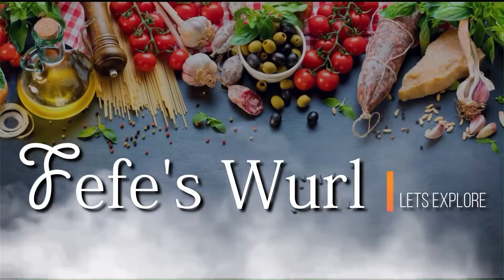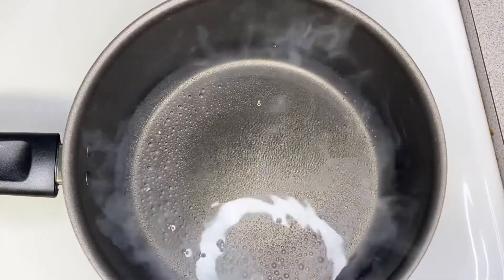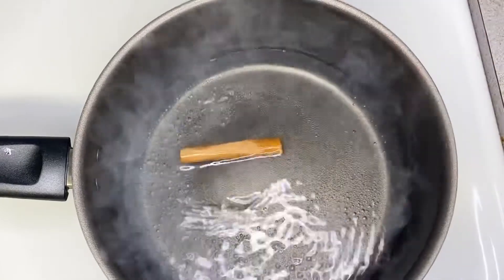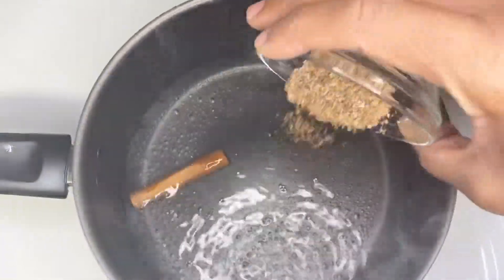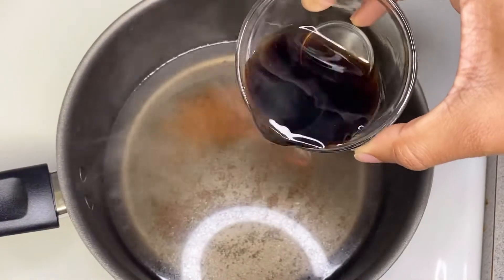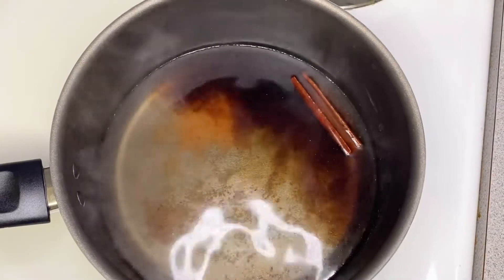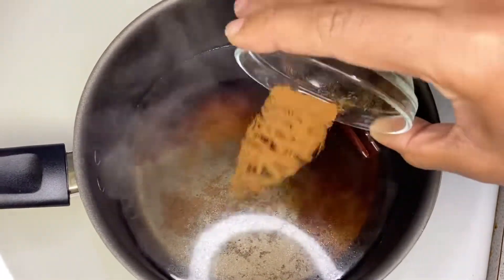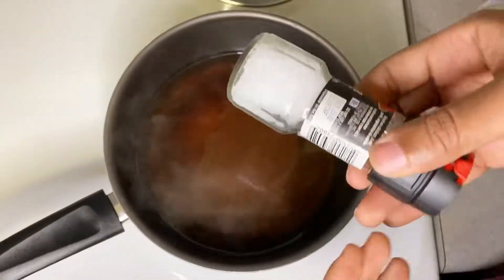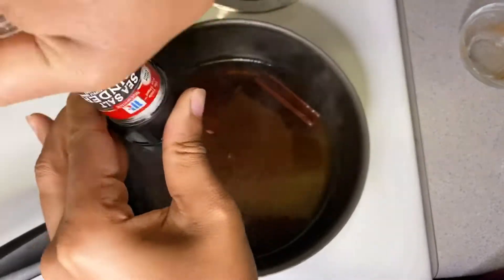The first step in making my plantain porridge — I normally boil my spices. So I'm going to boil my cinnamon stick, some nutmeg. I'm using one tablespoon of nutmeg, and I'm also using two tablespoons of vanilla. I'm going to put some powder cinnamon — I'm using half a tablespoon of cinnamon — and I'm also adding some salt to enhance the flavor.